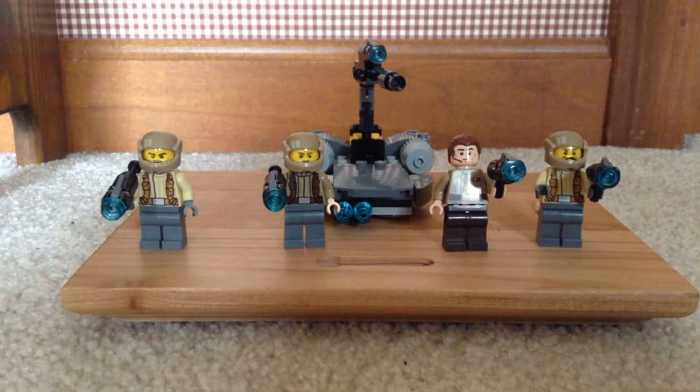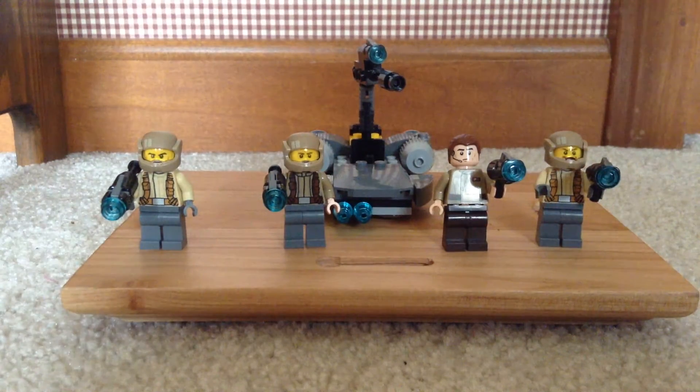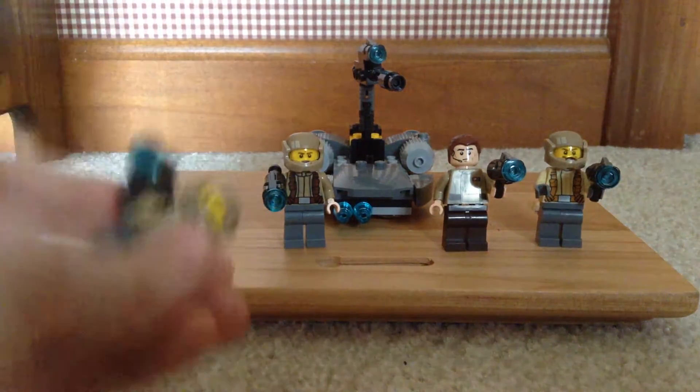Hey guys, this is TopLego8 here, and I'm back with another LEGO review. This one is the Resistance Troopers Battle Pack from the Star Wars series, and I'm going to start off by showing you the Resistance Trooper.